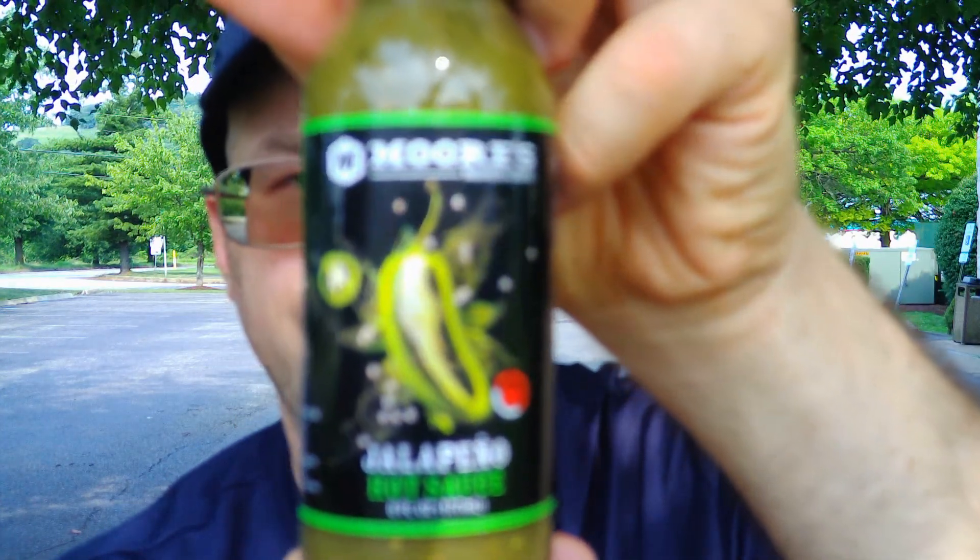We have another hot sauce review for you today. I seen Johnny Scoville review this on his channel a while back and he wasn't fond of it, to put it nicely, but I figured I'm gonna give it a try, why not. This is from Moore's Marinade and Sauces in Birmingham, Alabama — this is their jalapeno hot sauce.